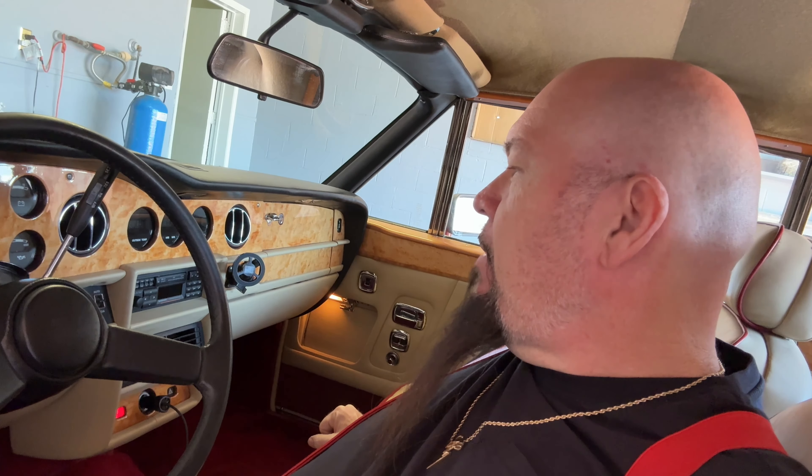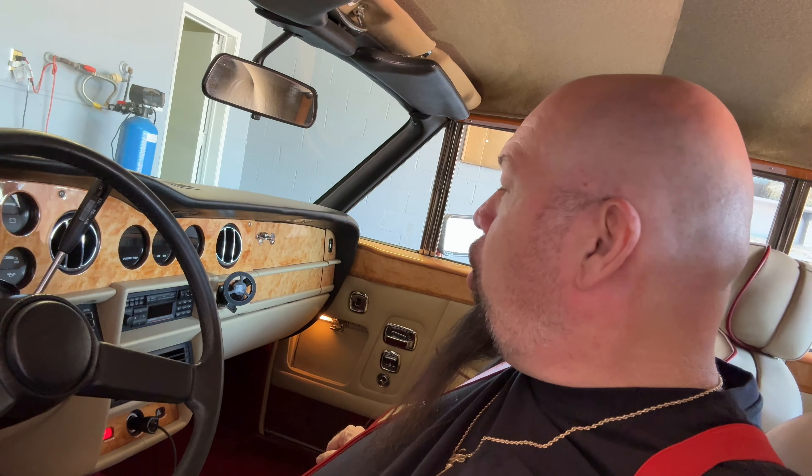What about 3M double-sided tape? We have to go back to the Las Vegas thing — it's very hot here. I've tried every type of VHB tape, every type of 3M tape, and no matter the strength it does not work in Vegas. The internal temperature of a car parked at the mall or grocery store can get over 150 degrees just like that.